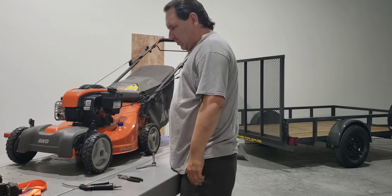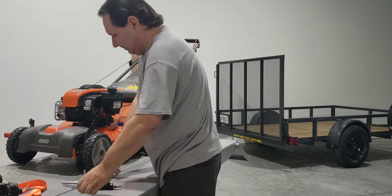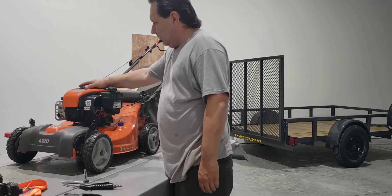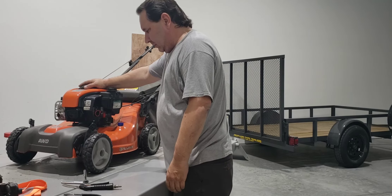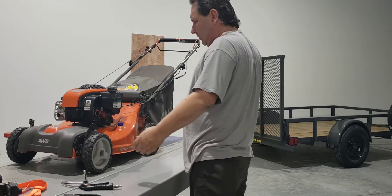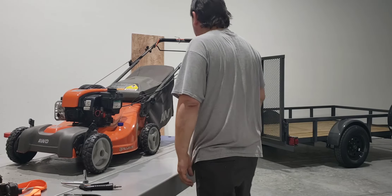So we got the carburetor just basically in there. Got some fuel on it. We hooked up the pull start and we'll give her a pull to see how she runs.